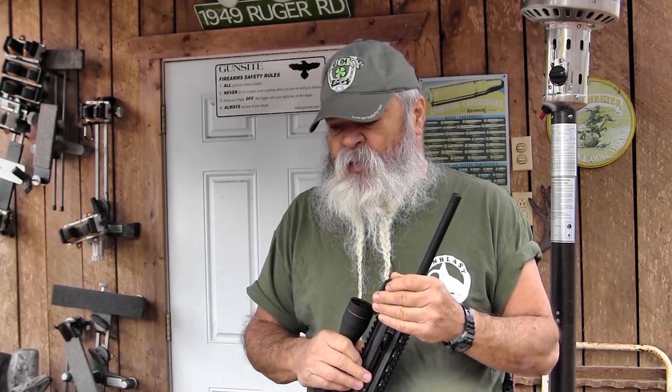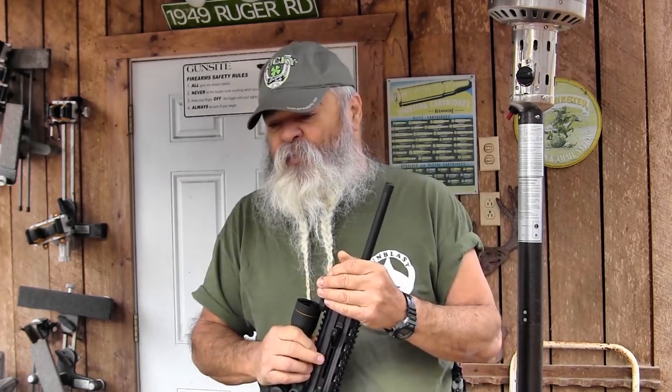The lightweight bullets don't work well. It says in the owner's manual that they don't have enough power to cycle the action — and that's right. I had to try some, and some of them were very accurate, but they don't have enough power to reliably cycle this action. You stick with 40 grain solids or hollow points, you're going to have no problems out of this rifle. I had no problems at all — 100% reliable with the 40 grain ammunition. The lighter 33 grain bullets didn't have enough power to cycle this action.